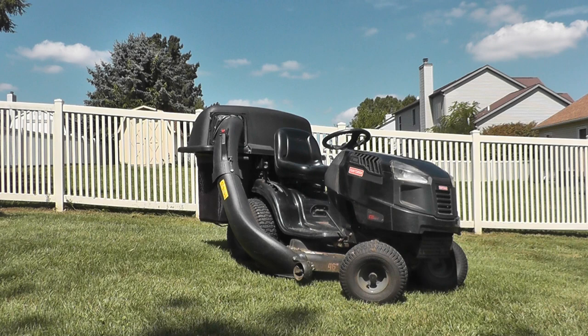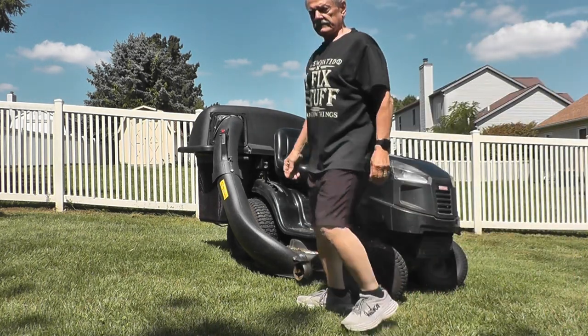I got the idea of melting it to make it fit from YouTube videos I have watched. This is why I'm making a video about this for anyone who finds themselves in a similar situation.